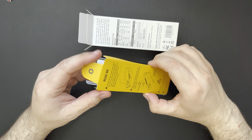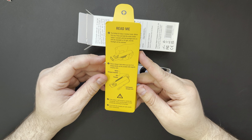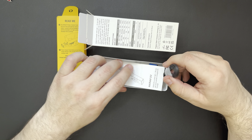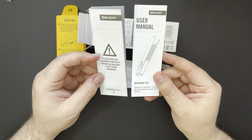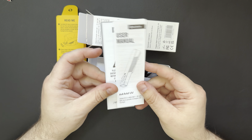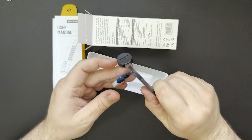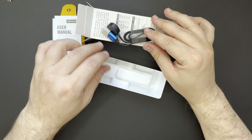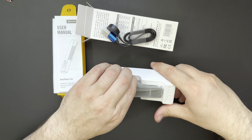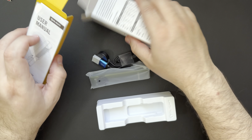Alright, so we have the little readme card that talks about some of the specs. We have the user's manual, looks like some warning documentation, and we have the magnetic charger. If you guys are familiar with Olight, you've probably seen a lot of those. And then we got the light itself, so we'll go ahead and get some of this stuff out of the way.